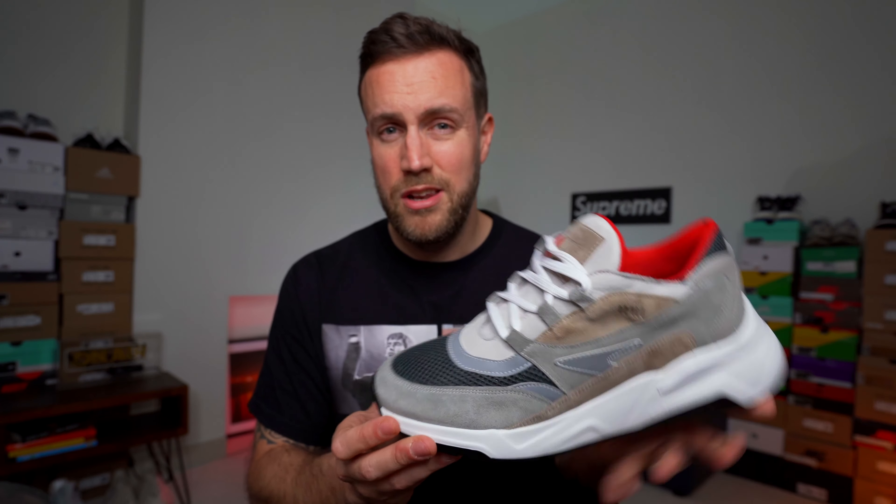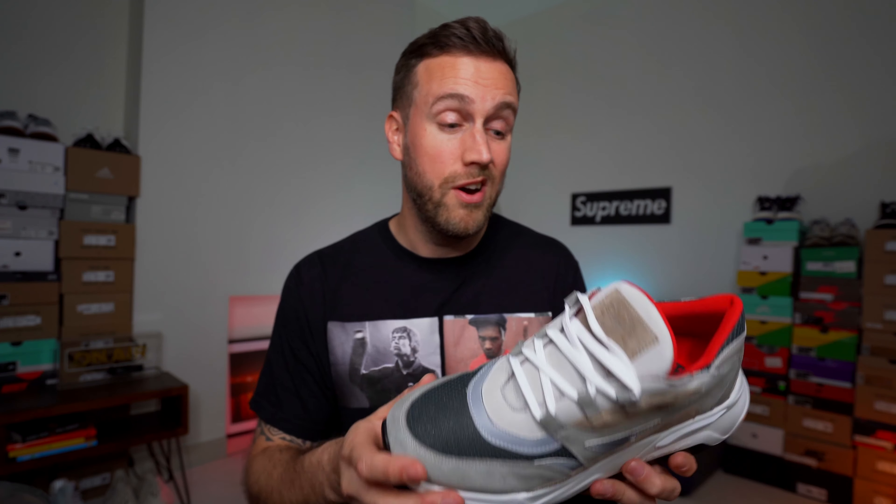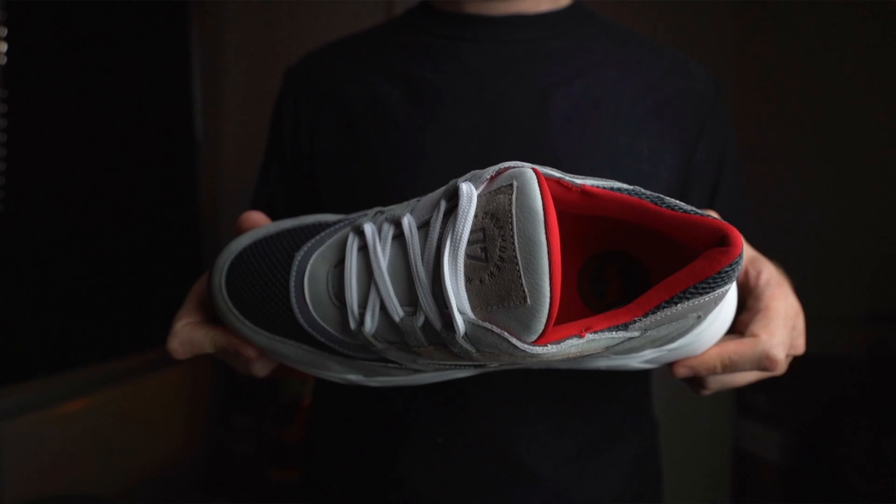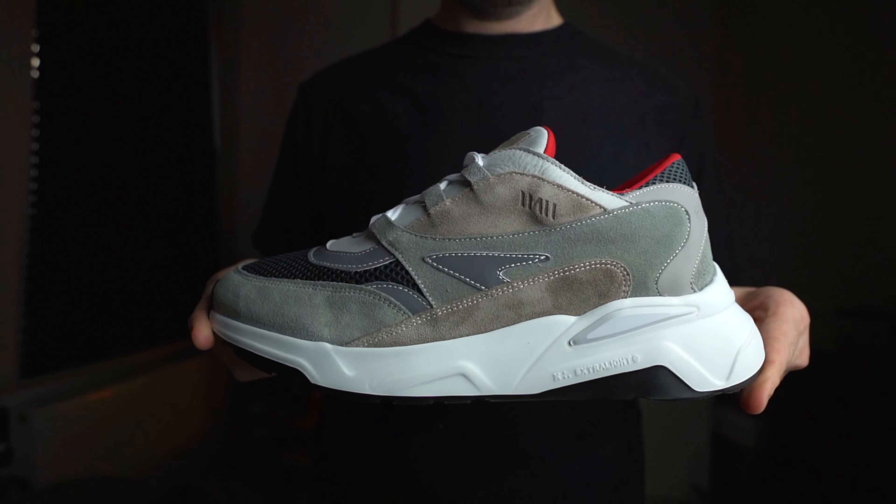In terms of sizing, I went for a UK 9. It was a bit of a gamble because I wasn't sure how this was going to fit, but actually it fitted just perfectly. So just go for your normal Nike or Jordan sizing and you'll be just fine. Overall, I'm really impressed with this sneaker. I know a lot of people will hate on it, they won't like the colors, etc. It's not a Yeezy, it's not a Nike, it's not a Jordan — I know that. But it's a new brand and I like what they've done. They've taken a bit of a risk, a gamble, and I'm really excited to see what they come back with next time. What is going to be Episode 2? What's going to be Episode 3? I can't wait to find out.